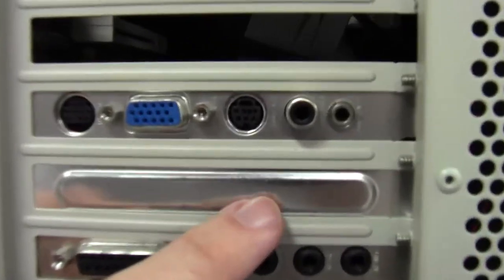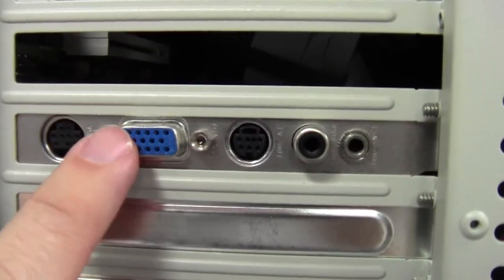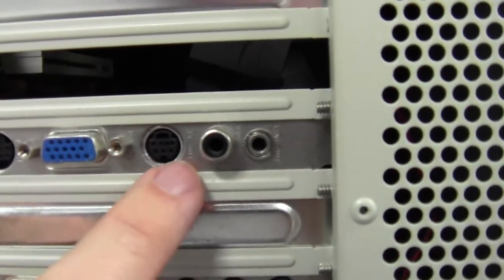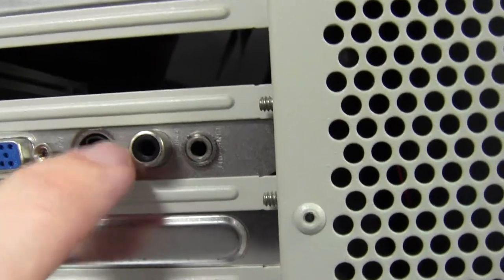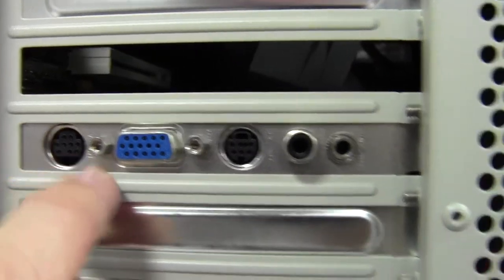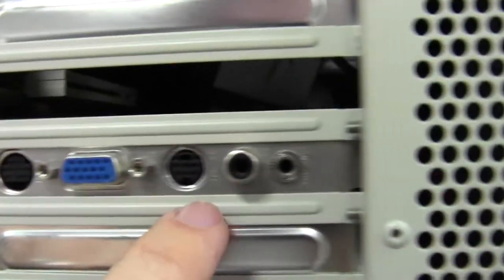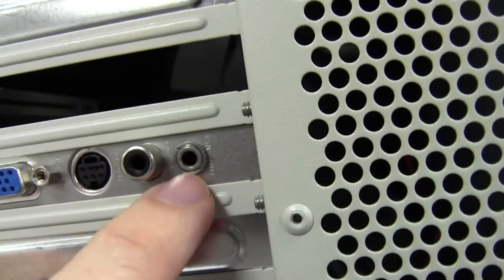This card is clearly a video card because it's got the blue video output — this is where the picture comes out. It's got TV out, so this would go into a certain kind of TV. It also has a VGA out and a VGA in, so you could have video going into this card.